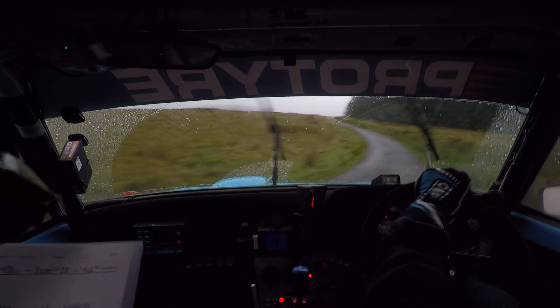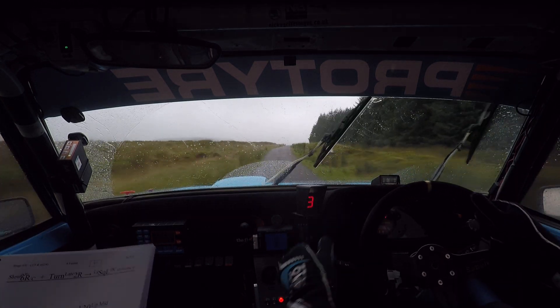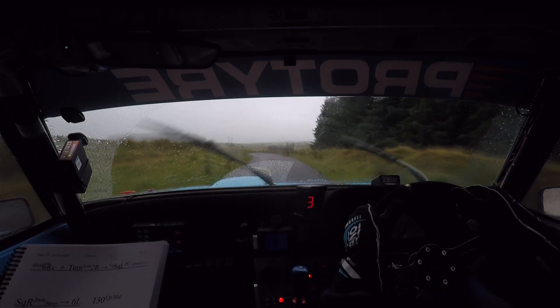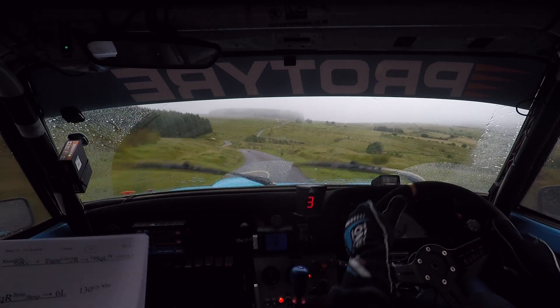130 at mid. And watch it down here, 5 left over crest. And caution, slow, 6 left. And crest, caution, late 3 left, slippy. Watch this one now — late 3 left, slippy.